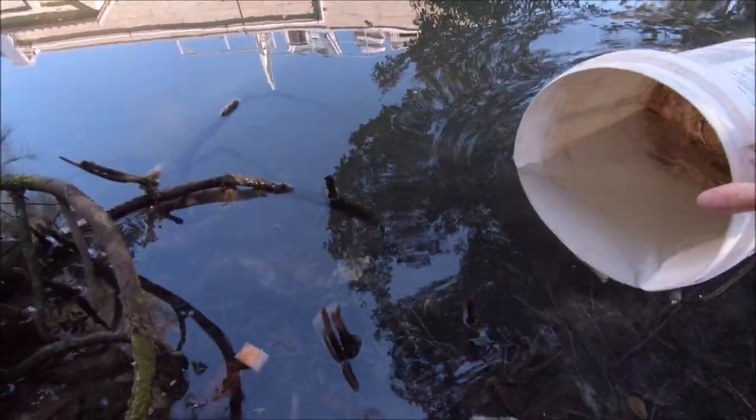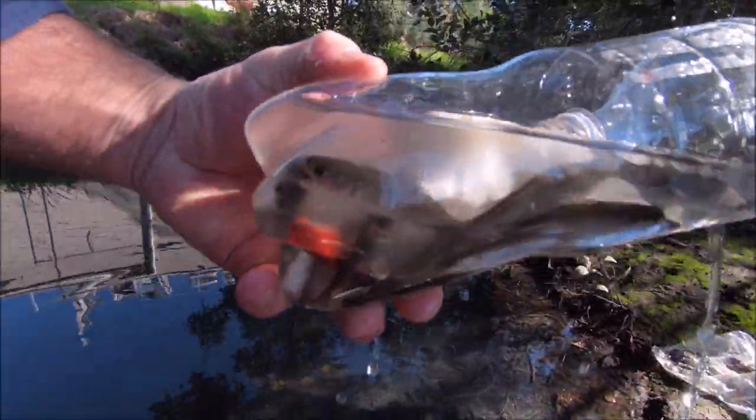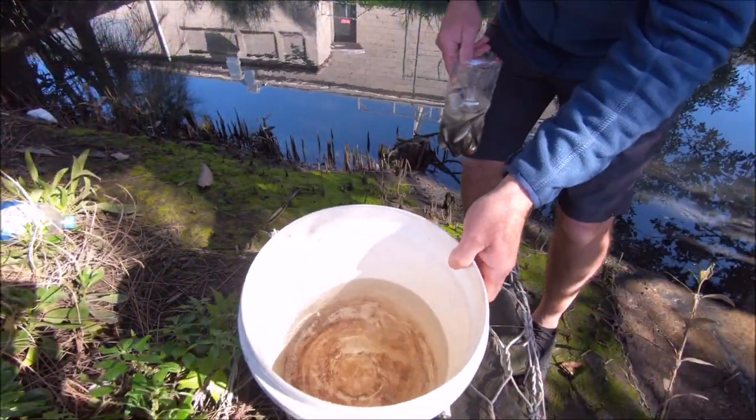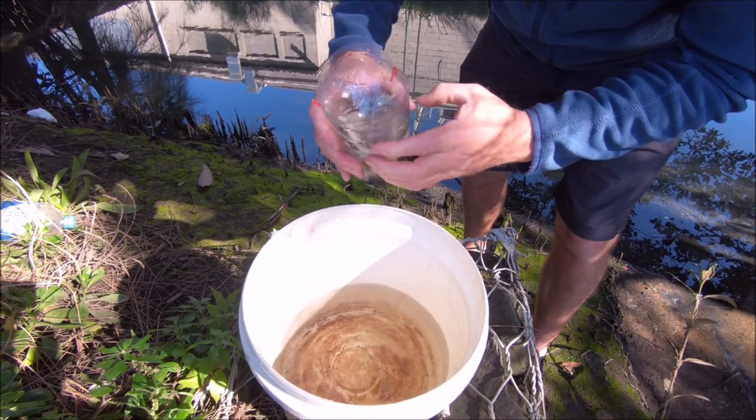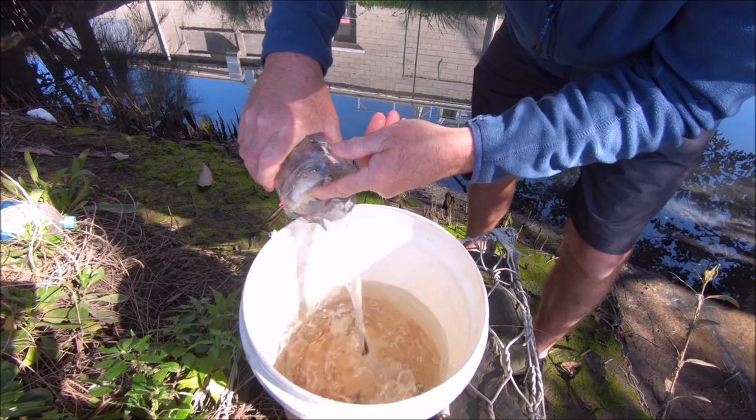As you can see, there's heaps of mullet in there, so it's worked really well. Let's just get a bucket of water and sit that up here, and grab our mullet trap. Oh look at that — there's stacks of mullet in there! Okay, got a bucket of water now, just flex the side of the bottle and out come all our mullet.